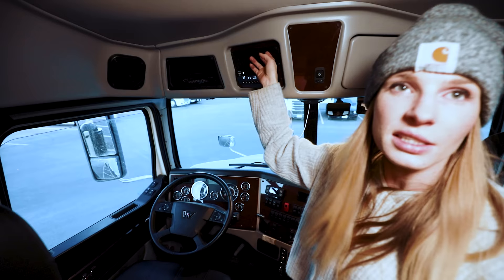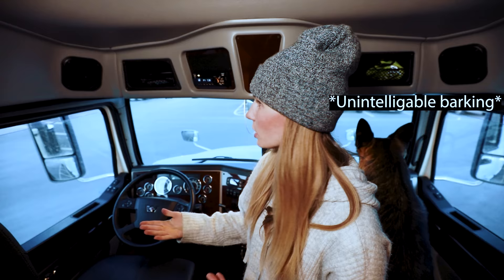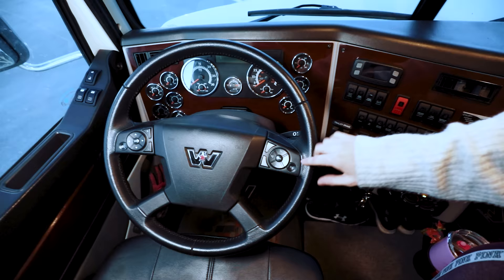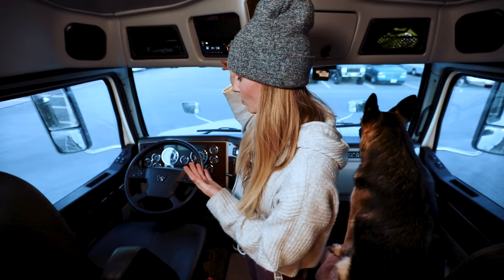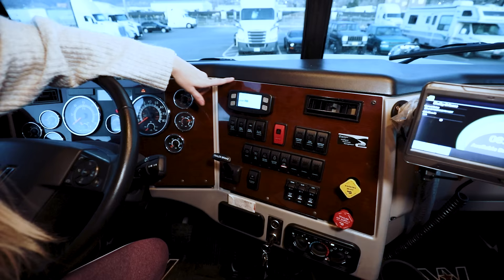Another thing that's different about this truck is that the radio is all the way up here. This is the spot for the CB — I don't have a CB currently because I'm trying to see whether or not my boss will allow me to have one in this truck. It's kind of interesting, but there are controls for this on the steering wheel so you can work with the radio from the steering wheel. This is the cruise control, but these buttons also work on the radio. It's easy when I'm driving that I don't have to reach all the way up to the radio, because I'm a short person and it's kind of a far reach for me.